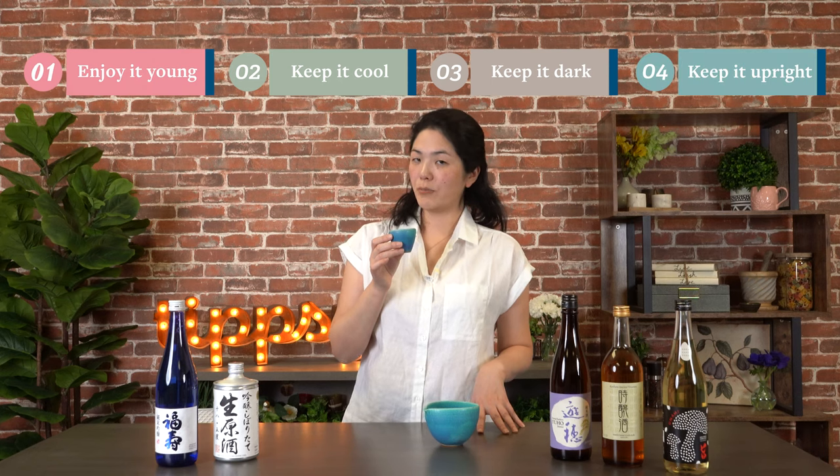So to recap: drink it young, keep it cool, keep it dark, and store it upright — and enjoy.